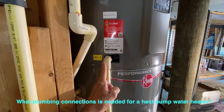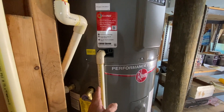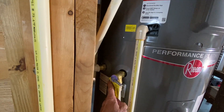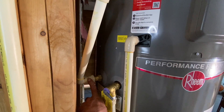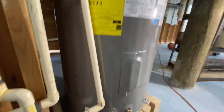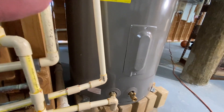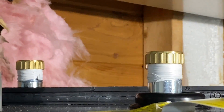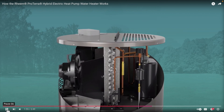For the plumbing overview: the condensation line from the heat pump must go to a drain or outside — it cannot be shared with an air conditioner or other heat pump; it must be a dedicated line. There's a pressure relief valve just like on other tanks, a hot water outlet, a cold water intake at the bottom, and a drain. There is also a top connection option available for the hot and cold lines.